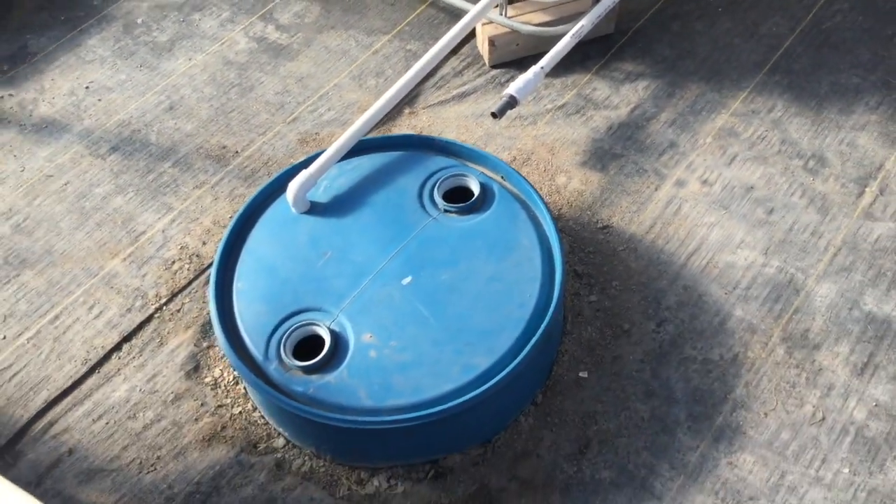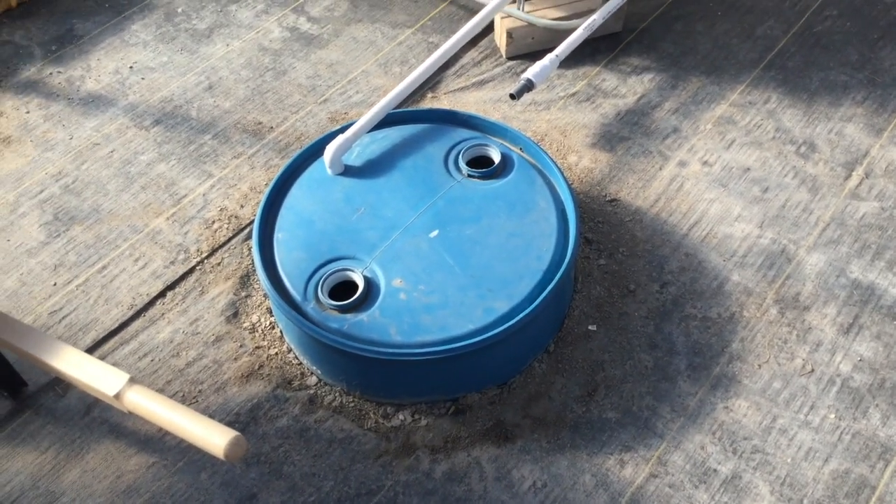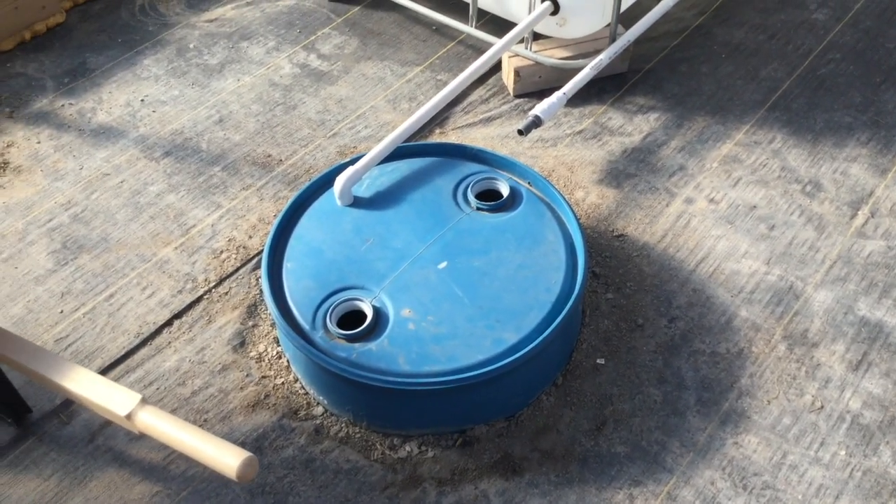Well, it's really not that hard. We'll start with the beginning of it: a 55-gallon barrel sunken in the ground to about the 50-gallon mark.